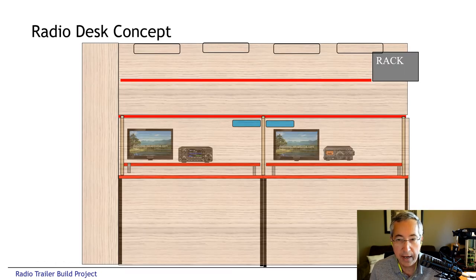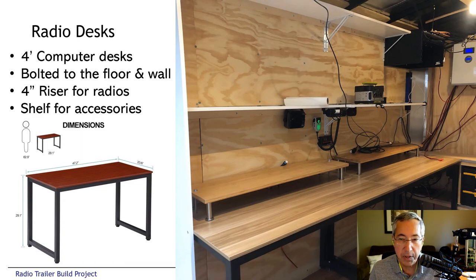We did a conceptual design of the operating desks and decided that with eight feet of linear space, we could fit two operating positions — two four-foot desks. The desks are standard computer tables from Amazon with a metal frame and wood surface. We also bought risers that are bolted to those desks. The desks were assembled and bolted to the floor and bracketed to the wall, and the risers were bolted to the desks — very solid. We added shelving at eye level and at the very top, and there's also shelving in the front and the sides.